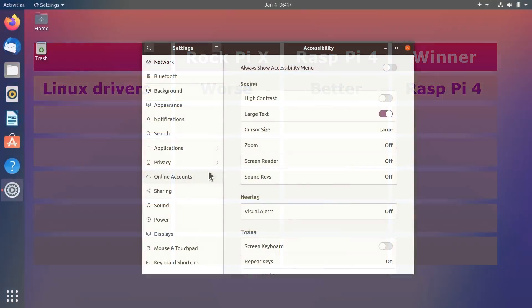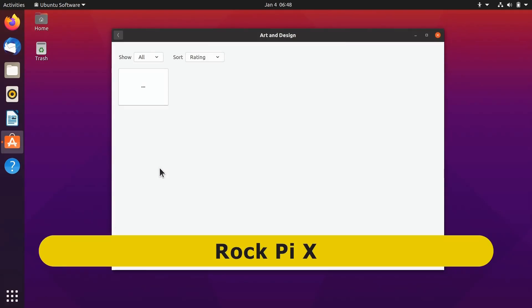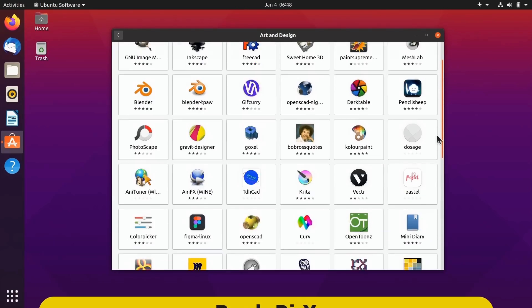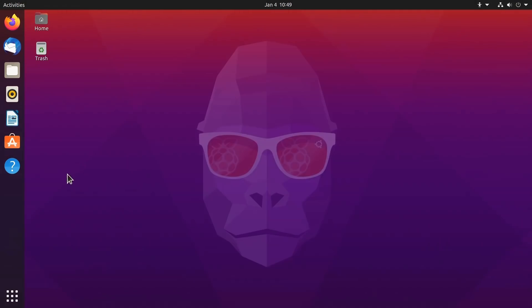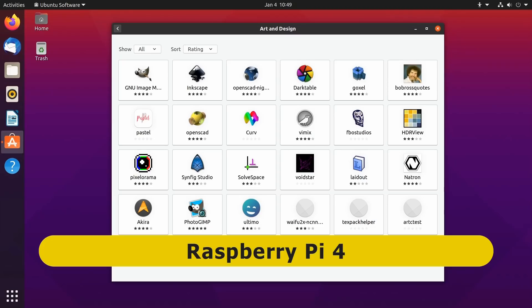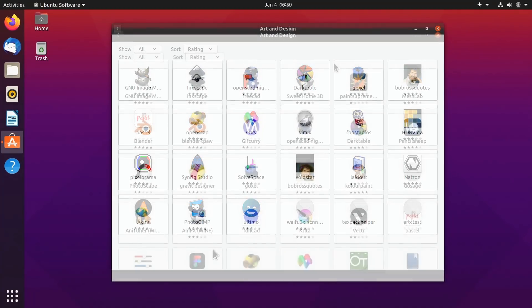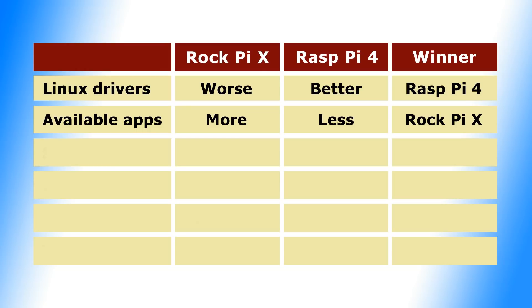However, when it comes to software support more generally, things go in the opposite direction. If I go across to Ubuntu Software and open Art and Design here on the Rock Pi X, you'll see we have a lot of packages available — more than two pages of results. If we go across to the Raspberry Pi 4 and do a similar thing, you'll see that we've got just one page of results, just 24 packages — a lot fewer than on the Rock Pi X. This reflects the fact that there's less desktop software available for computers with an ARM processor like a Raspberry Pi than for computers with an x86 processor like a Rock Pi X. So we have to record a win here for the Rock Pi X in terms of the breadth of software available.